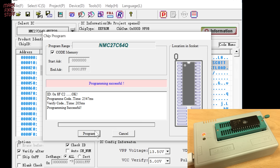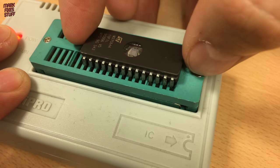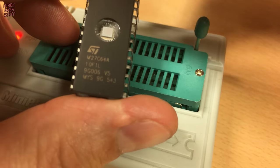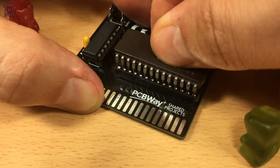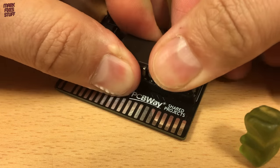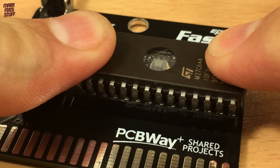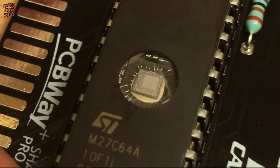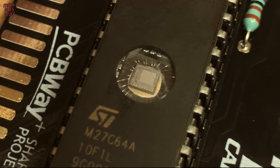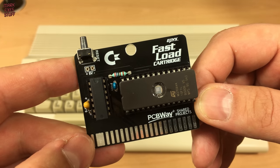We can program more EEPROMs now, but we only need one. We remove our imposter from the MiniPro — the re-marking on this chip is very low quality. The gummy crew stand guard whilst we install our programmed chip into the fast load cart. It's worth mentioning to check the legs are all inserted properly on both sides. This quartz window will need to be covered to prevent eventual UV erasure, but we'll test it first. Here's our completed board, and I hope you're as excited to try it out as I am.